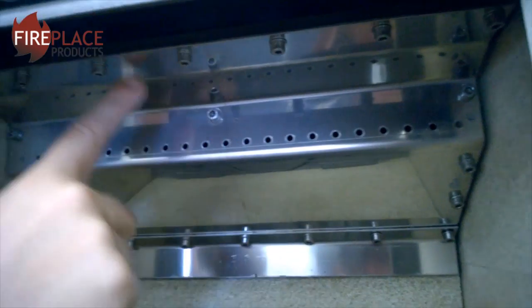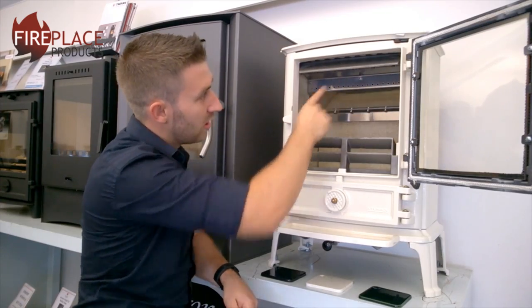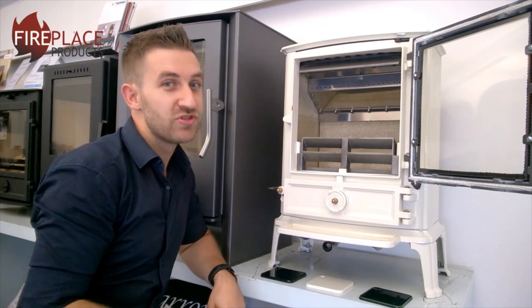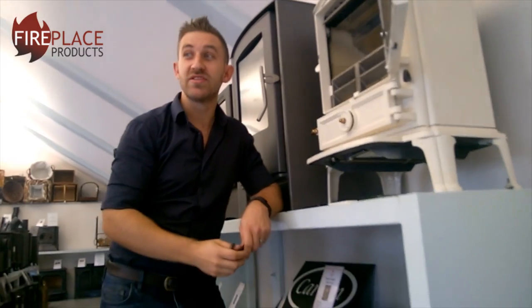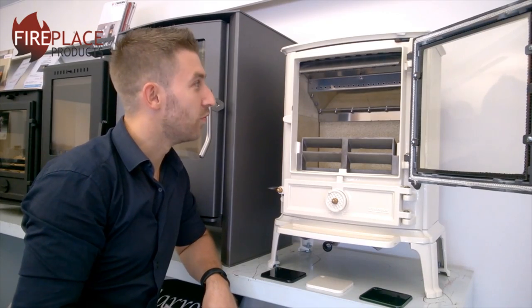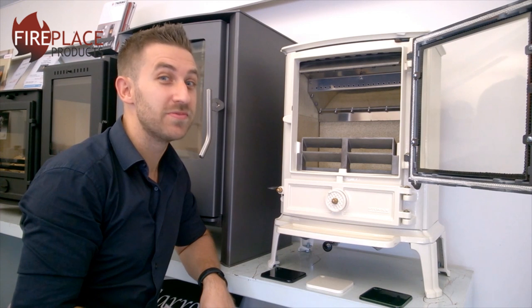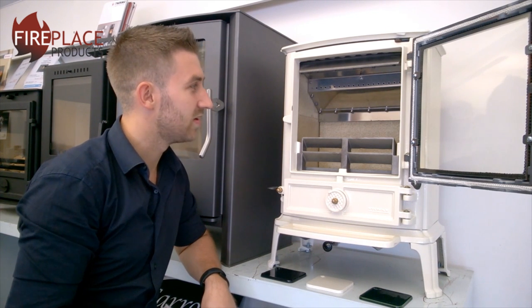One thing to note with this stove: all of these screws on the top going all the way around need to be undone so you've got access to the flue. I strongly suggest when purchasing this stove, always buy a piece of flue pipe with a door in it, because otherwise it will be a nightmare for a fitter or chimney sweep if they have to try and sweep the stove from inside the stove.